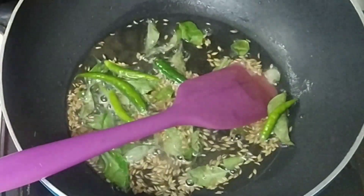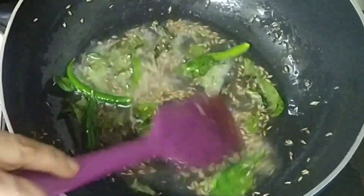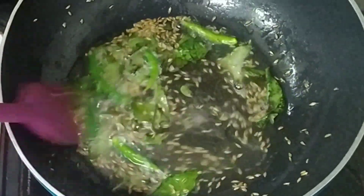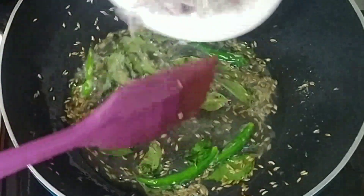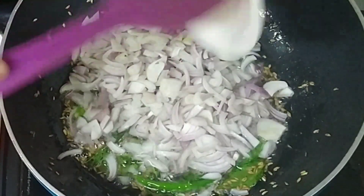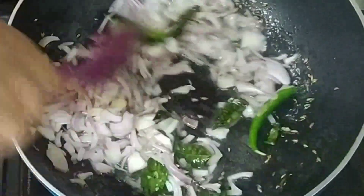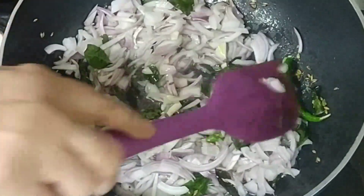We will add a little bit more than this, but we will add it to this. If we don't eat it, now we will add a little bit of pyaas and we will add a little bit of pyaas.